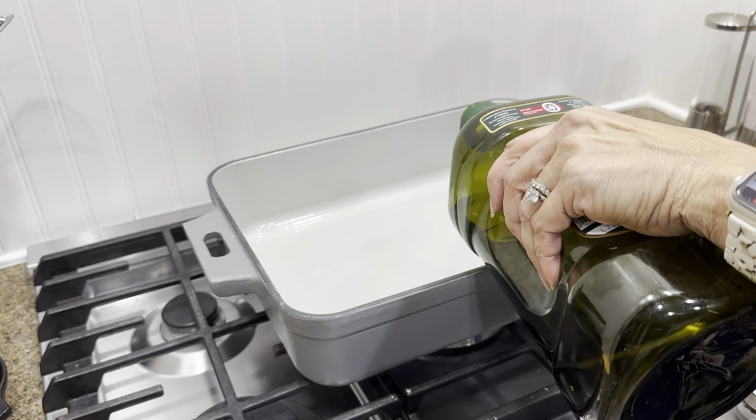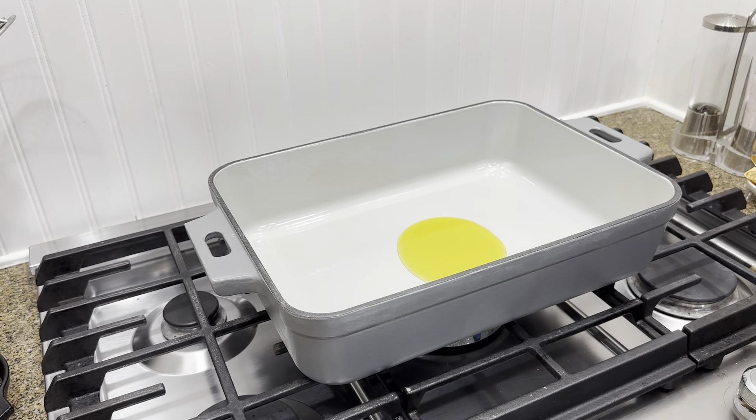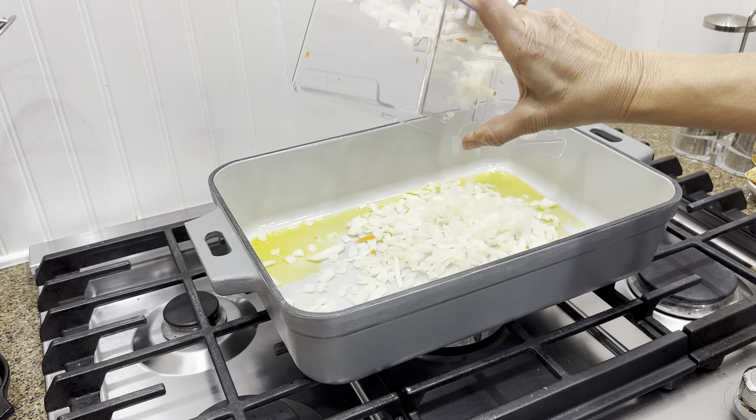Today I'm going to make a vegetable pot pie using the 14 by 10 cast iron enamel pan. This pan is a beautiful presentation piece as well as great to serve a large crowd. It comes with a roasting rack, so it's perfect for a turkey or roasting any of your meats. Let your olive oil heat up.